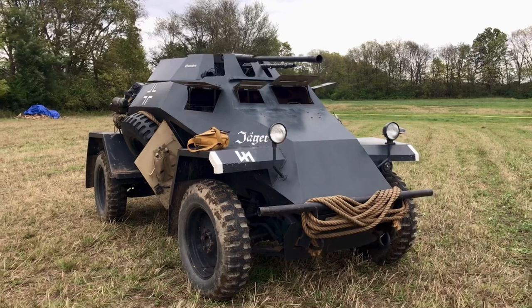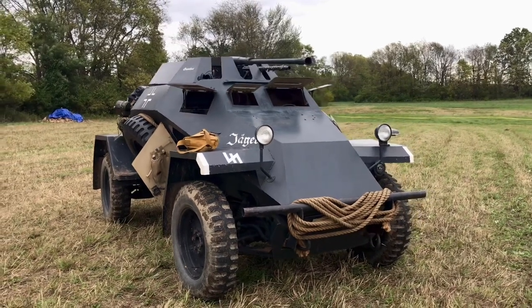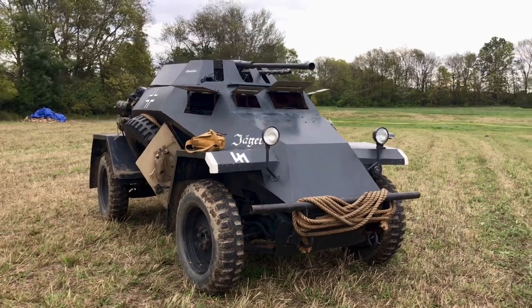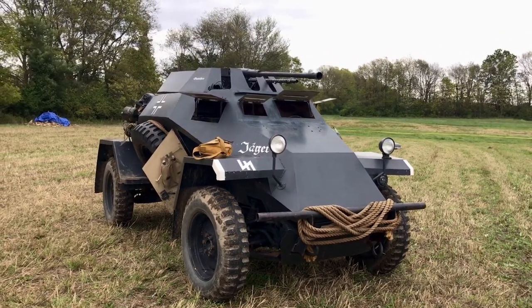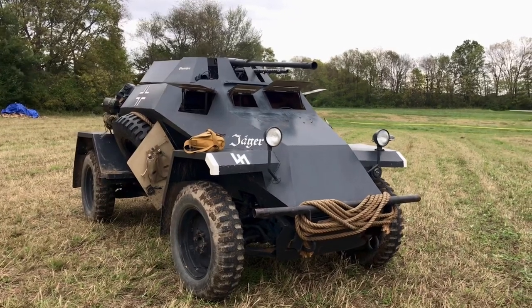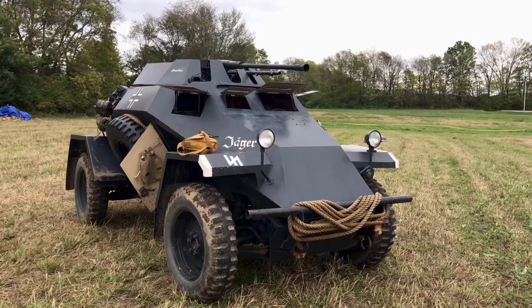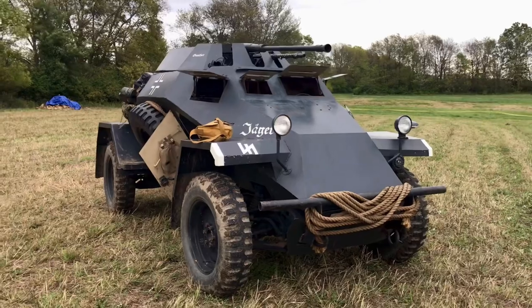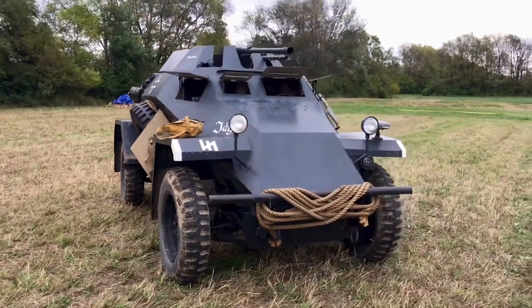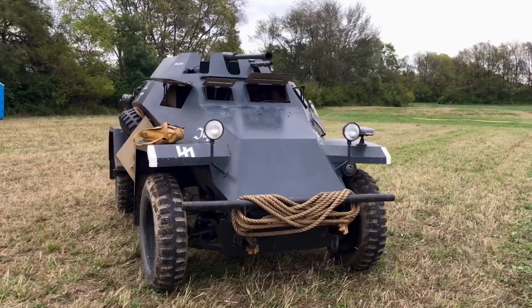Even a Stuart? Absolutely. But anything typically medium or heavy armored, no. And you notice on all the German or any of the Axis equipment — because I think the half track might have been a Czech design — they all have very angled steel. Armor plating is all very angular, something that the Americans weren't as good at.